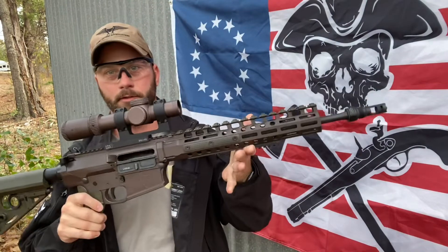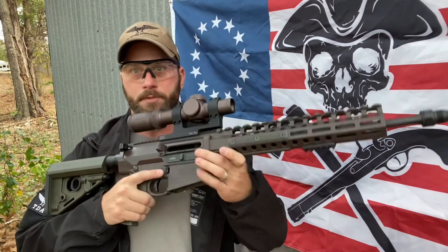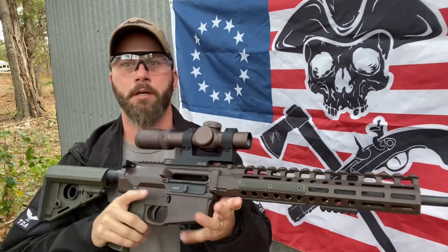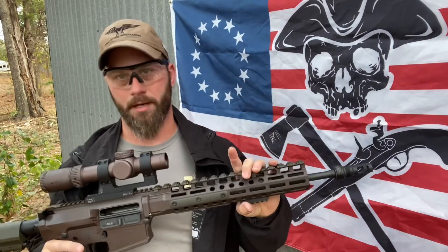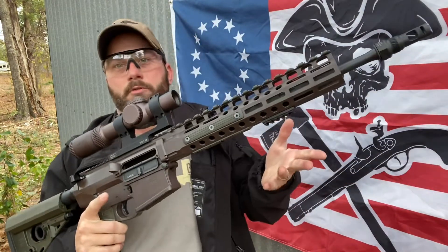Another option — it doesn't have to be simply red dot optics either. Low power variable optics are also an option. So also a 7.62 platform — this is a .308 or 7.62x51, whatever you want to call it. All I really need is to be able to put a sling on it. The downside to bringing something with a heavier caliber is it's going to cost you a little bit more money in the ammunition department for the courses. However, anybody with one of these, even with iron sights, can do the exact same course as the guy with the Gucci SBR. It's no big deal.